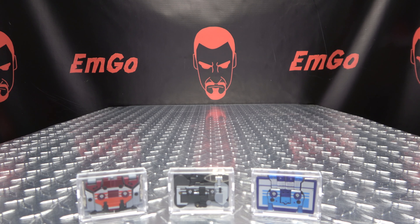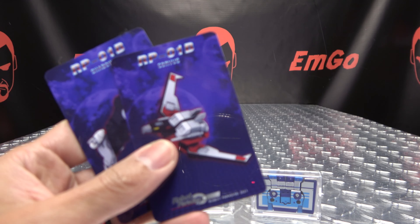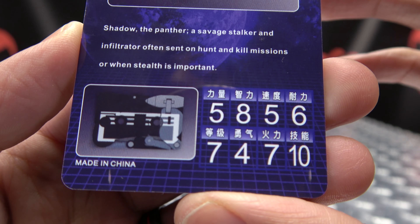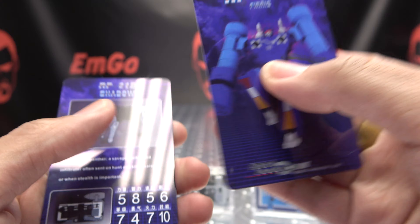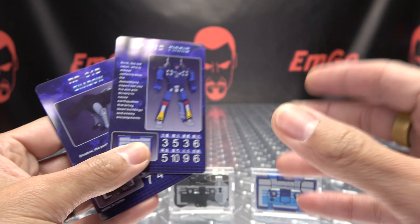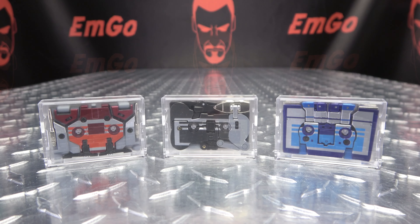Also included, you get not just one, not just two, but three collector's cards — one for Shadow with product shots and tech specs, one for Furrib with pictures and tech specs, and one for Corvus with pictures and tech specs. Hooray for cards, not once, not twice, but thrice!